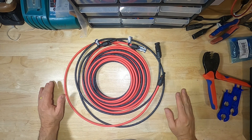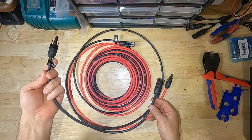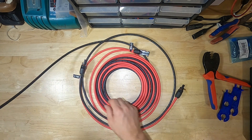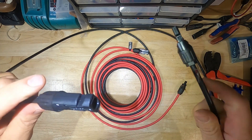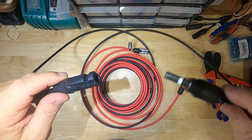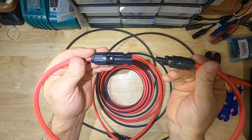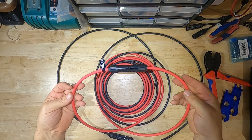One way to verify that you did it correctly: each set of cables — black and red — will have two ends. You will have a female connection and a male connection, and you should be able to connect them together, just like that. Same with the red wire — female and male — connect them together. And that's how you know you made your cable correctly.